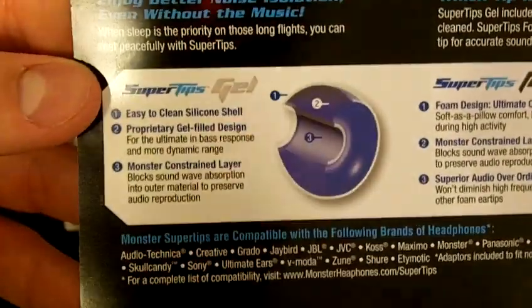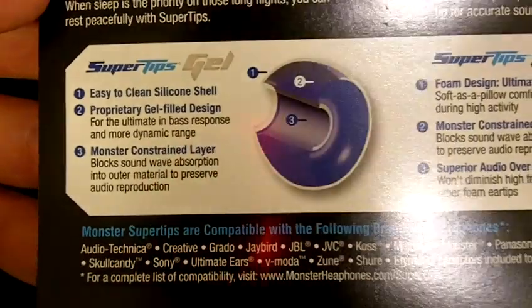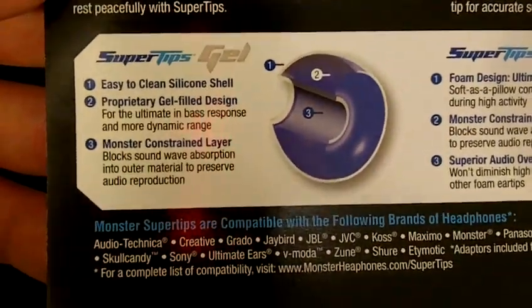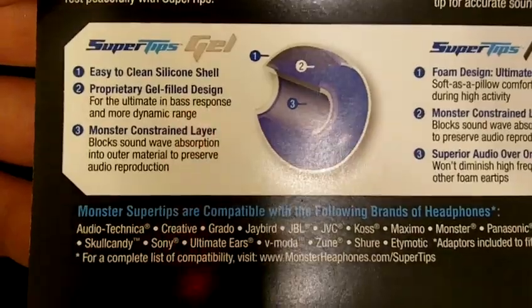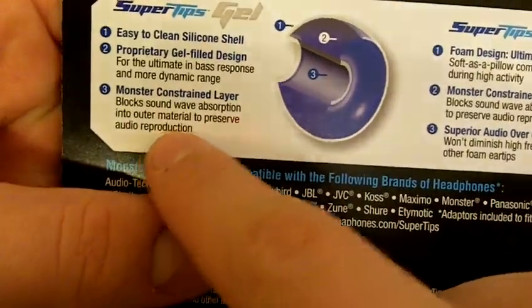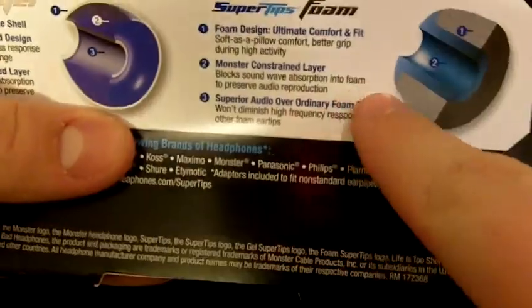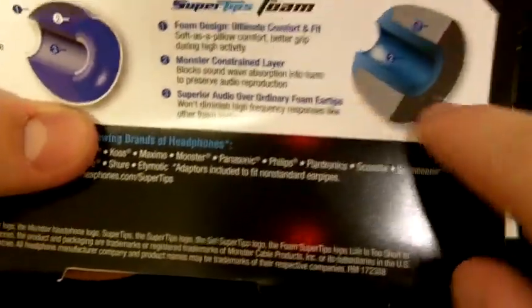Let me show you the packaging. There's nothing on the back but this little slip that shows you the gel and the foam. It does come with both gel and foam tips. The gel is supposed to be easy to clean — a silicone gel proprietary gel-fill design. It's pretty much a silicone tip filled with gel, and these are supposed to improve bass response and more dynamic range.